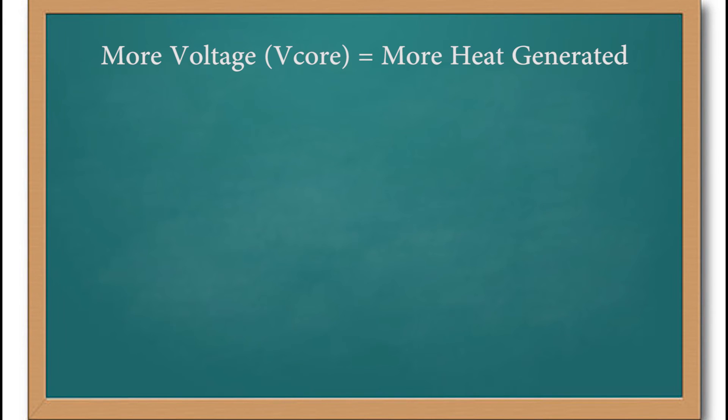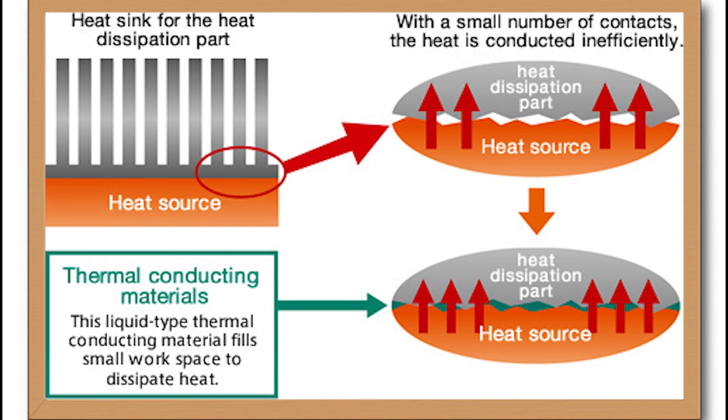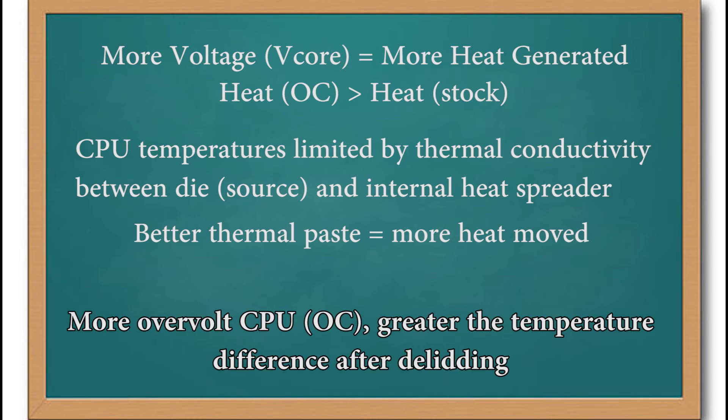We know from our overclocking video that the more voltage we apply, the more heat is generated. So the more we push the CPU, the more heat needs to be dissipated. However, if you're running the processor at stock, you aren't generating that much heat and there's not as much to dissipate. CPU temperatures are limited by the thermal conductivity between the die and the internal heat spreader. We need a thermal paste to fill the gaps between the die and the heat sink — filling those spaces with a more heat-conductive paste facilitates greater heat transfer away from the processor. When we overvolt through overclocking, we generate more heat than stock, resulting in greater heat dissipation and lower temperatures after de-lidding. So if you don't overclock, you won't see any benefit.